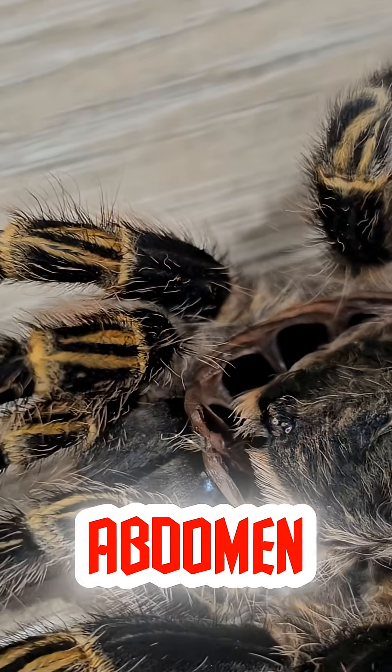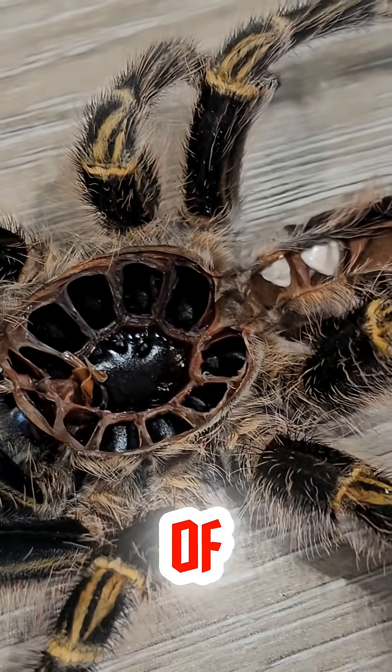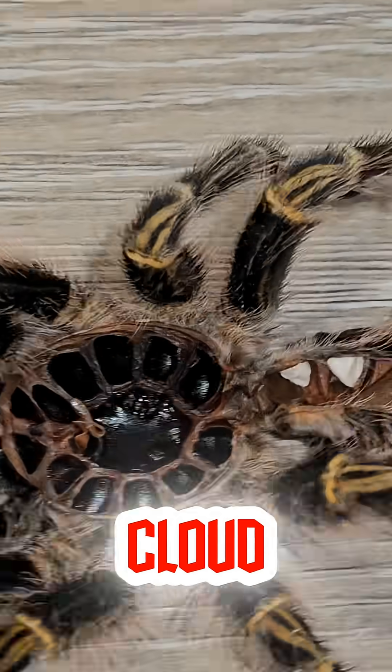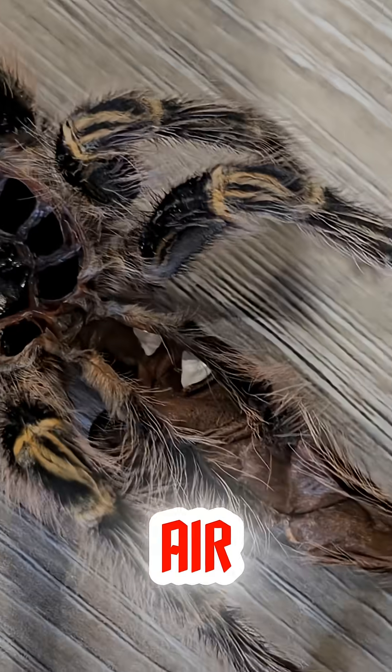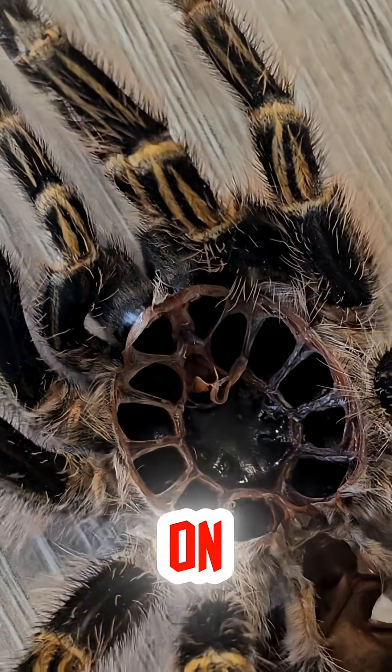If you look closely at the abdomen, that's where the chaos happens. With a quick flick of the back legs, she sends a cloud of defensive hairs into the air. And trust me, these things work — they're super uncomfortable if you get them on you.